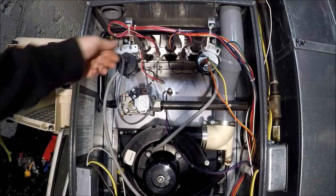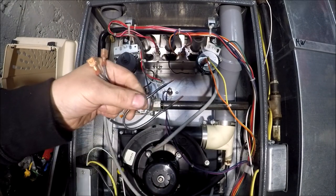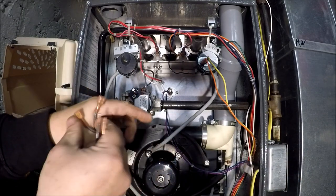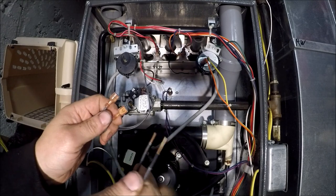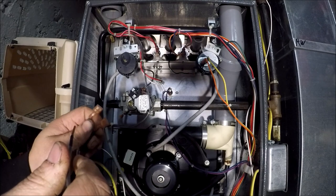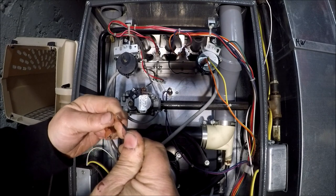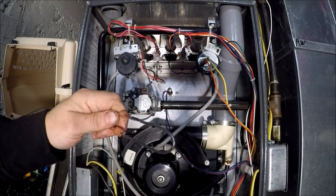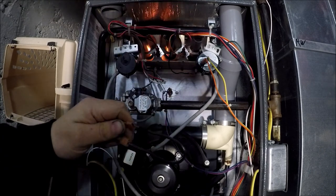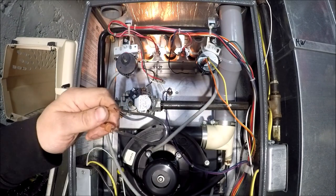Let's do that one more time. Disconnect your wires — I have a jumper wire here — get our fan running, and then we jump it on. You can also use a paper clip. This is low voltage, so it's not going to shock you hard.